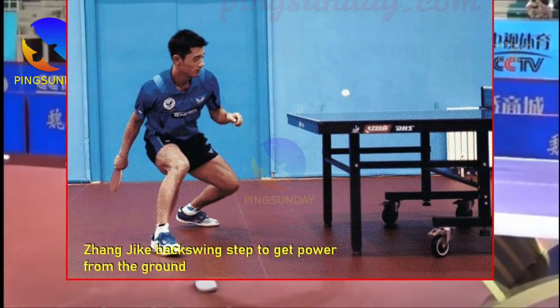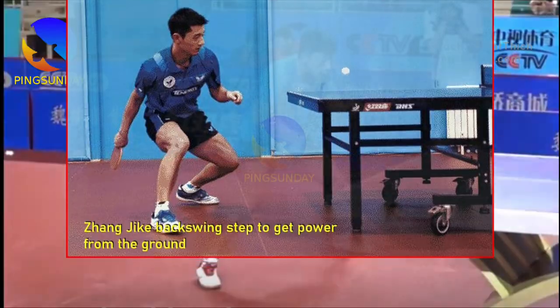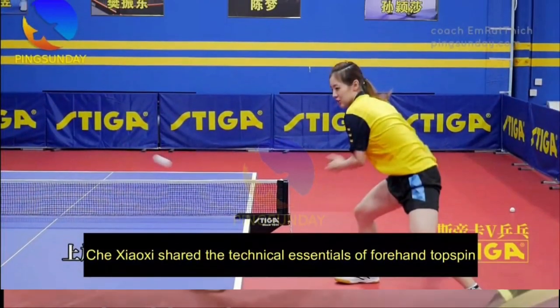Bend your knees. Bending your knees is a crucial part of the Chinese method of power from the ground. As you hit the ball, bend your knees and push off the ground with your legs. This will help you generate more power and hit the ball with greater speed and accuracy.